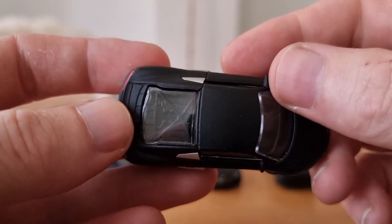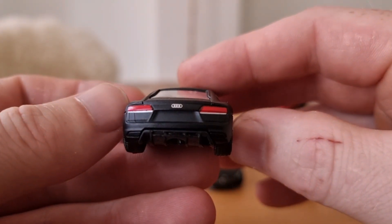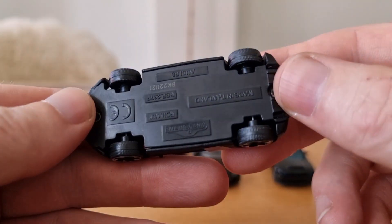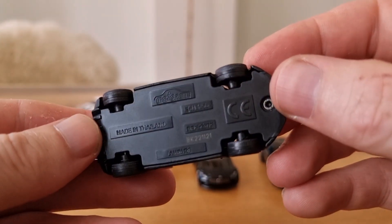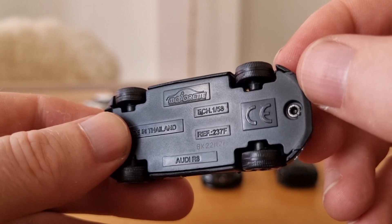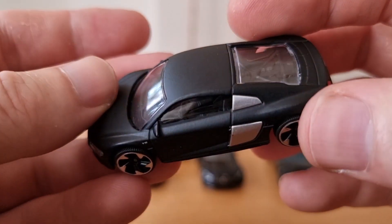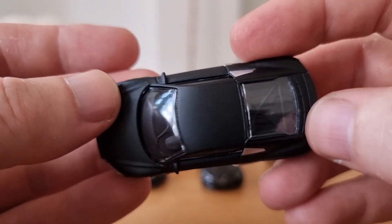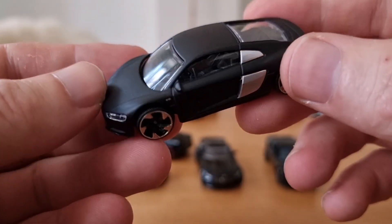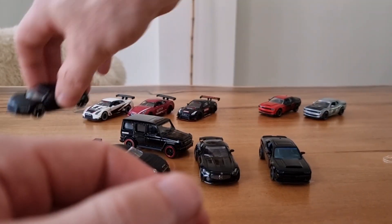We got windows everywhere, no opening parts. I believe this casting is from the street cars line. We do have some suspension — not much — and a plastic base with not much detail, actually none. The scale is 1:58. We can see some details for the engine, no windscreen wiper on the window. We do have side mirrors, and it says V10 on the side.